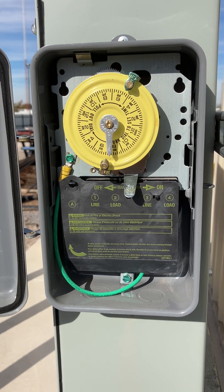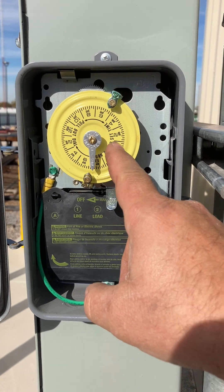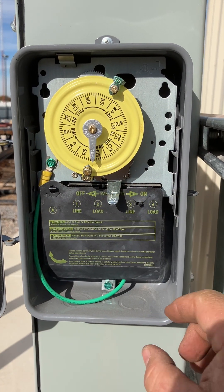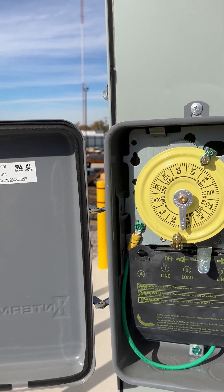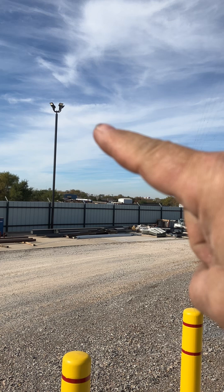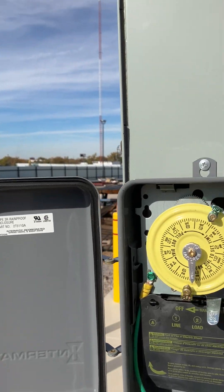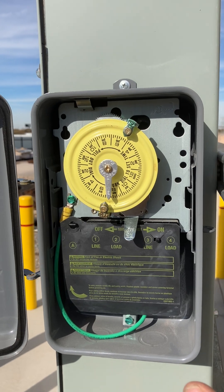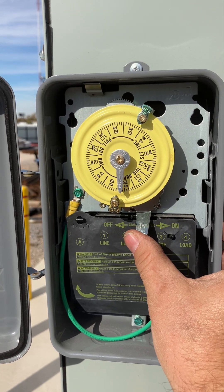This is just a short video about mechanical timers, which as an electrician you will end up installing and sometimes troubleshooting. This timer controls the lights that you see up on that pole there. We have installed them and are now going to turn them on.